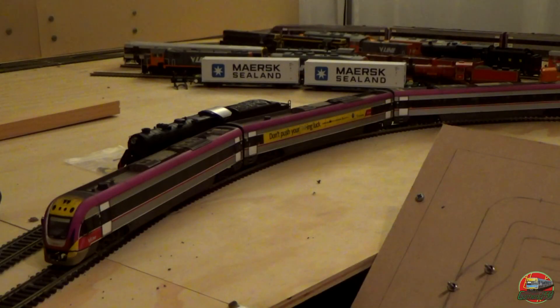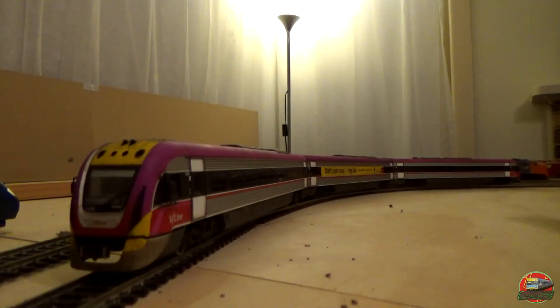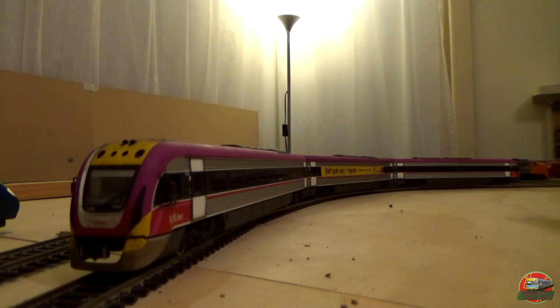This video will cover their operation, their details, how they've gone with maintenance over the years, what has changed about them, and all those little other things that you would expect from a review, unlike our initial review. These two models are part of Southern Rail Models' second release of the Velocities, at the time of filming the latest release.